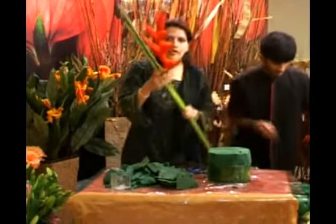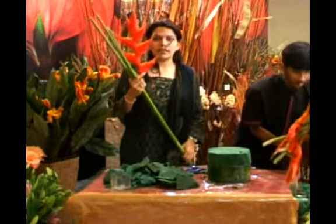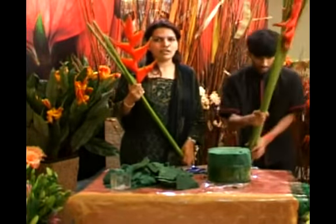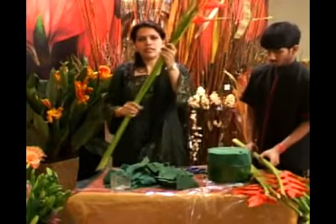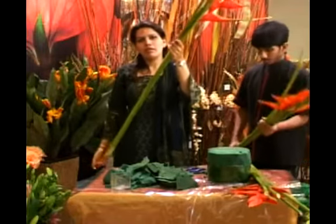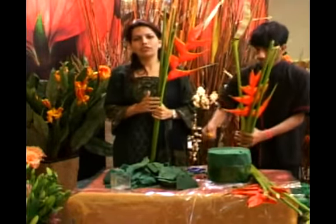This stem is called the Halicornia. This flower is available and it comes to us from South Africa. Though we get it in India as well, the height of the exotic stem is 5 feet and above, while the local ones would be around 3 feet to 3 and a half feet.